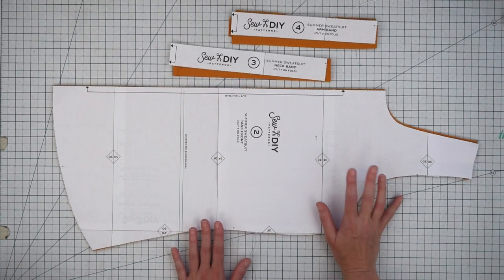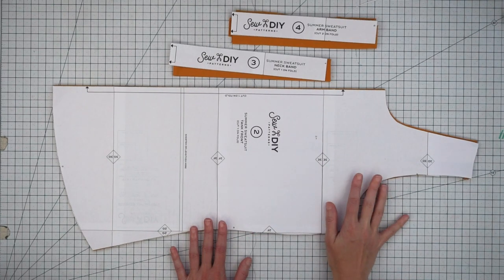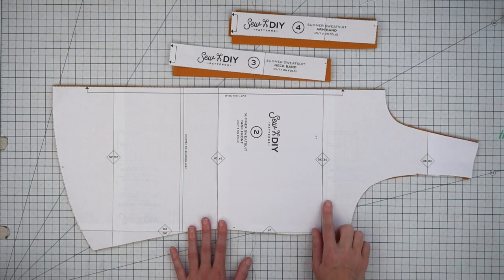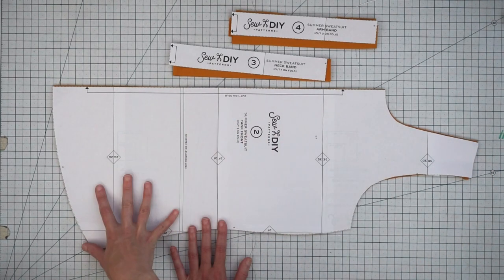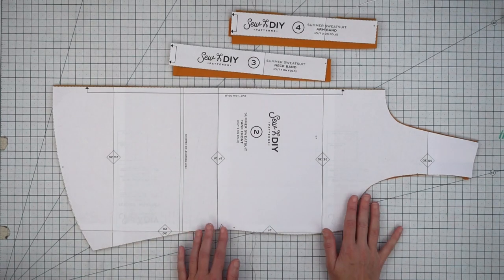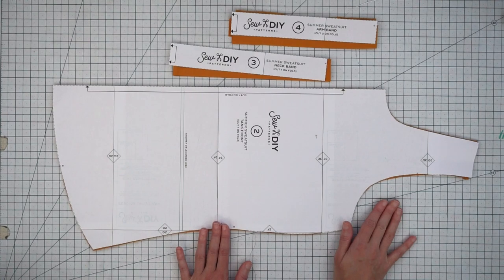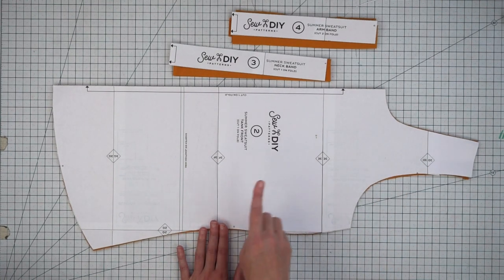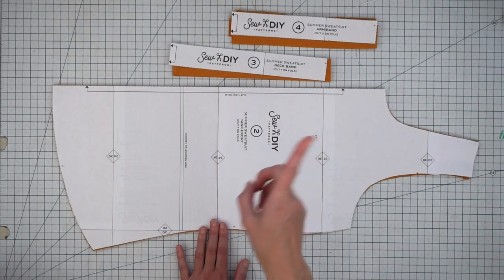In the pattern booklet there are three pages with information on common pattern adjustments, including how to lower or raise the neckline or armholes, how to lengthen or shorten the tank top, and information on doing a full bust adjustment or a small bust adjustment. I also have a video about two ways to make a full bust adjustment, including making one without adding a dart. I'll put a link to that in here.